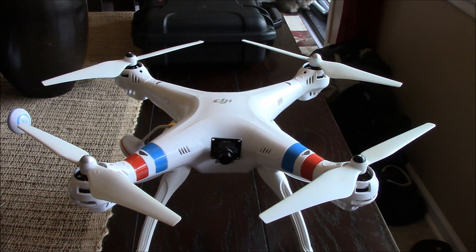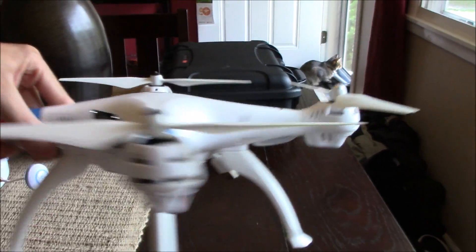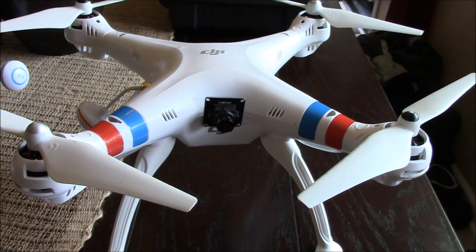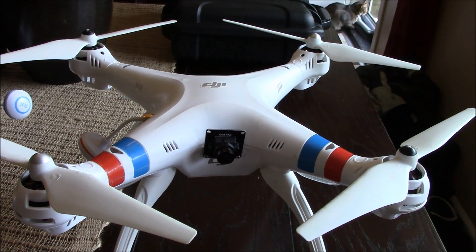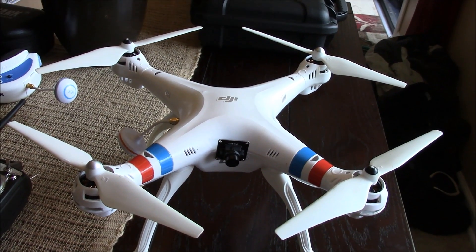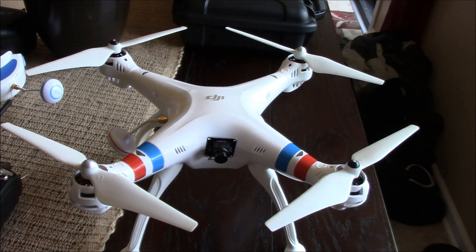Hello everyone, welcome back to my channel. Today's video is going to be an update on the white SEMA X8C quadcopter that I had converted to work with brushless motors in one of my past videos. In that video I had reused the factory receiver and transmitter and basically the flight performance was quite poor. My ambition with that video was to see if it was possible to make this fly while reusing some of the internal parts, and the answer is yes — it can fly, but just not very well.